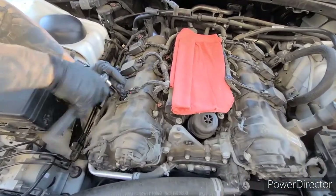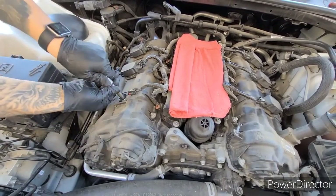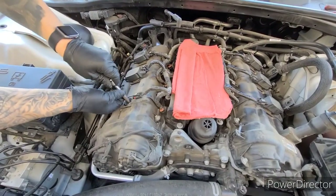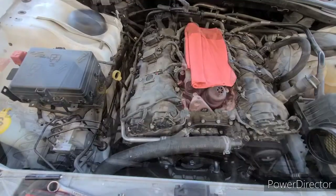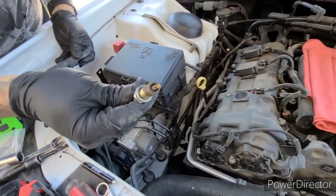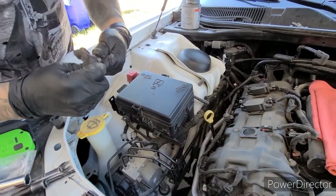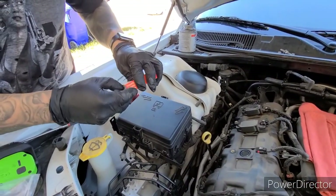I like to do one at a time, pull them all out. There it is — these spark plugs are not too bad. No oil on them, so that's good. If there's any oil on it, there's a seal on the side for the spark plugs that comes with a valve cover kit, but this one looks pretty decent. I recommend using dealership or OEM recommended spark plugs — you never want to go with anything different.